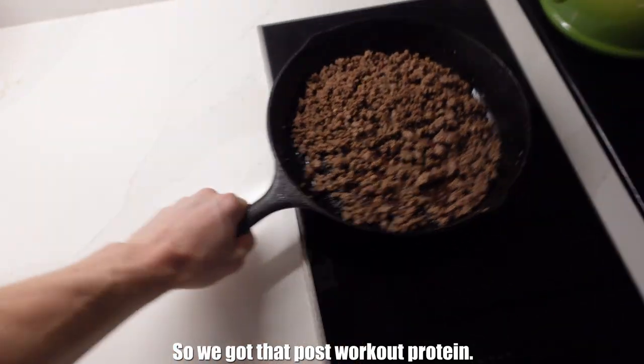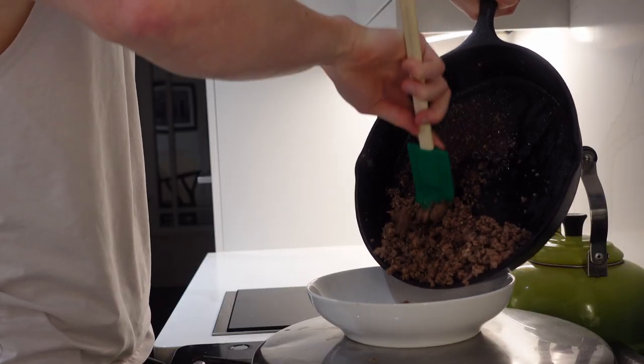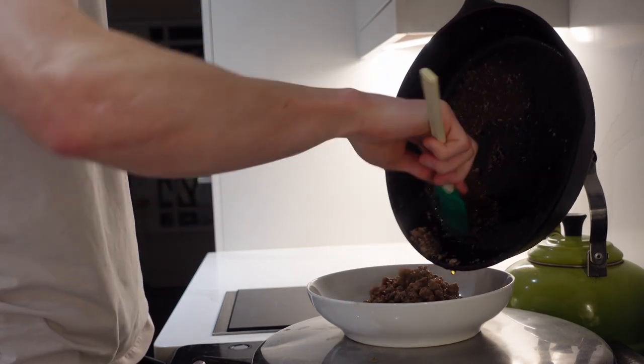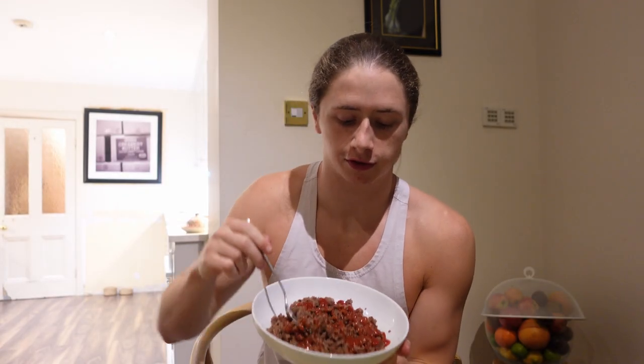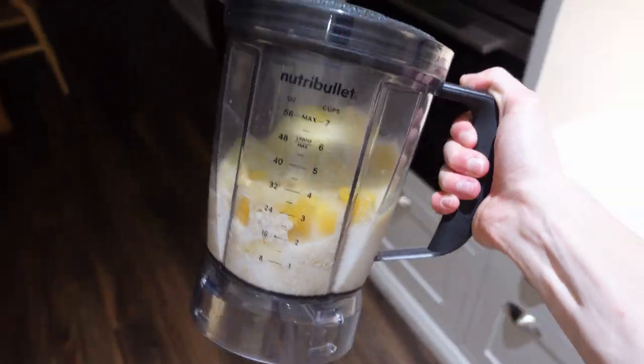I'm going to head home and I'll catch you guys in a little bit. We got that post-workout protein cooking up — you train big, you gotta eat big too, so we're going to do some super high calorie meals before I go to sleep tonight. Sometimes I'll just have straight-up protein without rice or anything, since it's easier for me to get my calories in that way — if I mix rice or carbs in with the protein, for some reason it's just harder to eat.